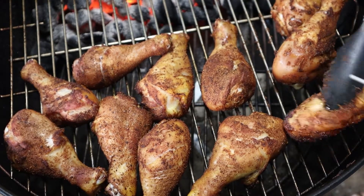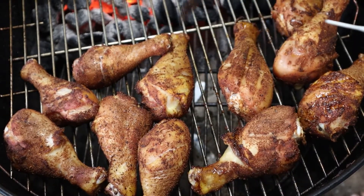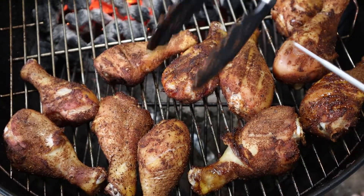Chicken requires patience. It doesn't cook fast like steak does, at least not with this method. You want it safe and done right rather than fast and burnt.